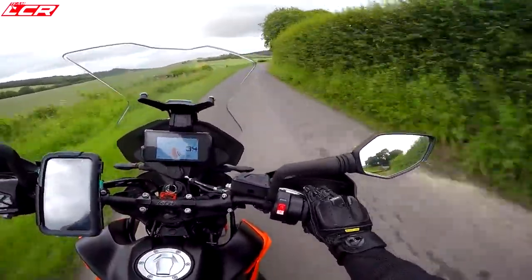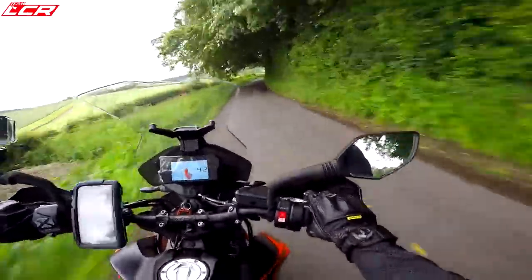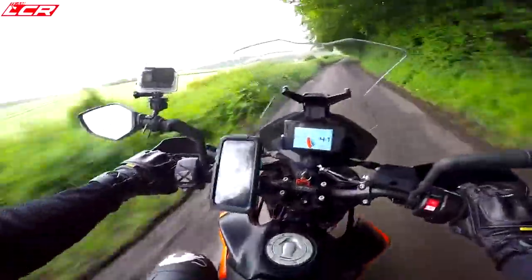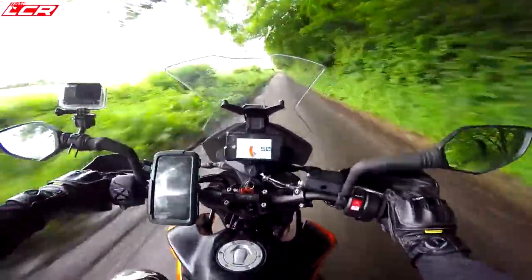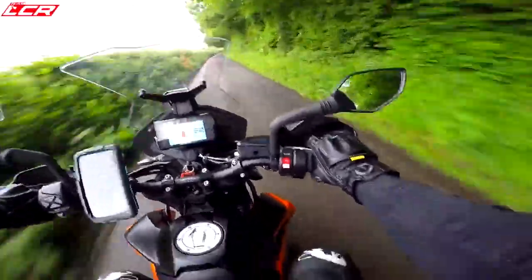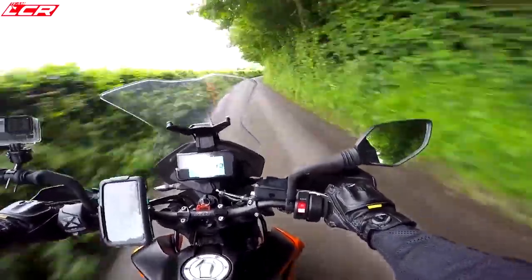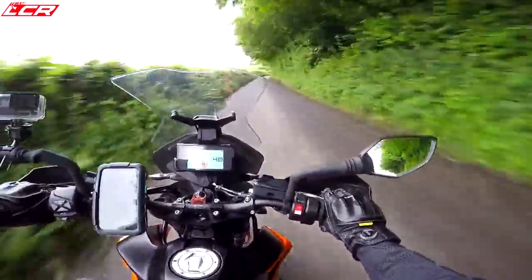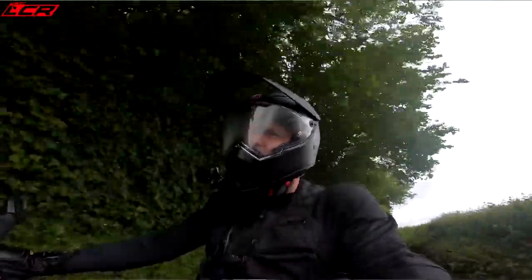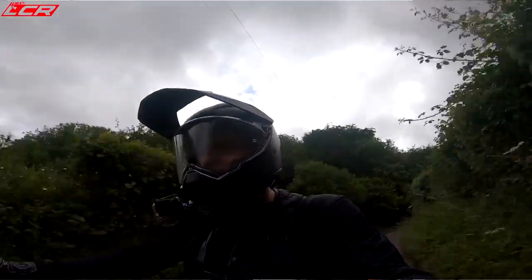They've also sorted out the fueling. The 790 Duke was very snatchy last year — very on-off, very snatchy — and that was one of my criticisms in my review. That also seems to be addressed now. So they've spent a bit of time ironing out those little flaws that the early 790 Duke had, and now this motor is much more refined and much more pleasant to live with.